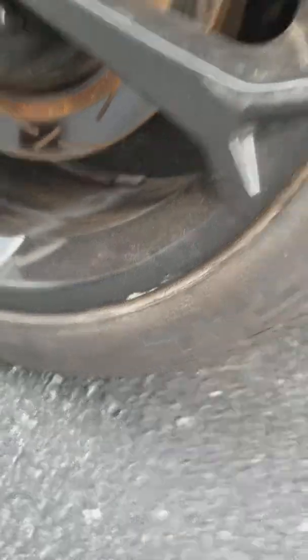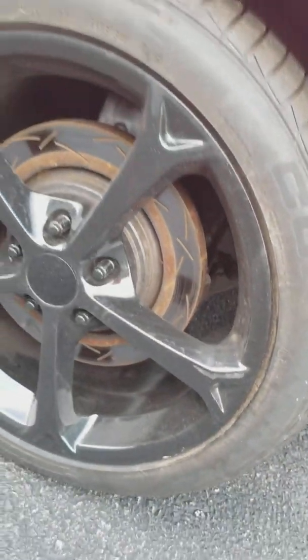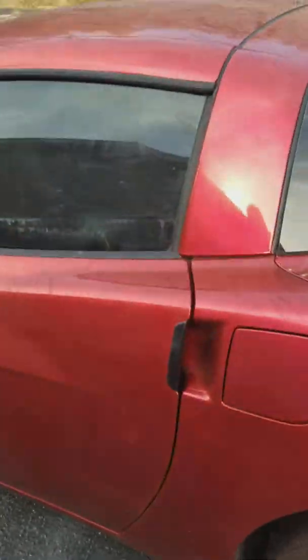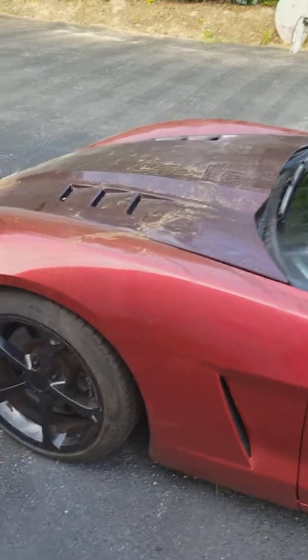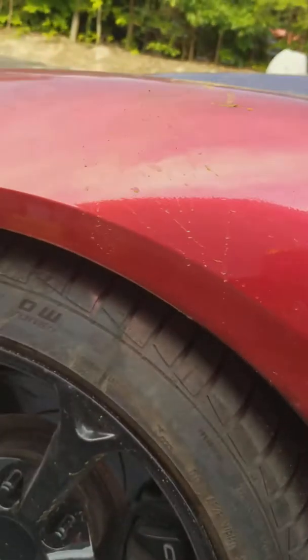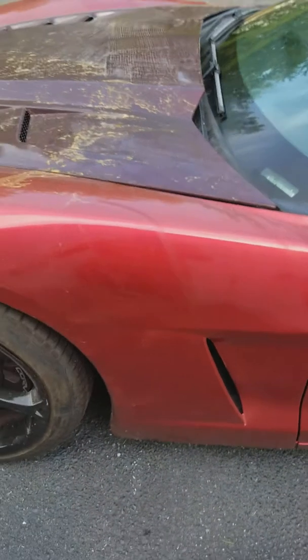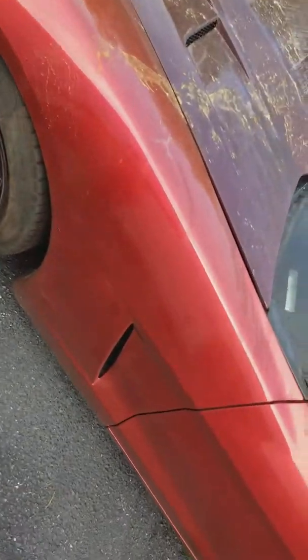There's curb rash on the rim right here. I need to get the car clean to see if there's any damage to the paint — this paint is less than a month old. Right here you can see some bowing in the fender where it slapped that ramp. The whole fender bowed out when it came down on the ramp.